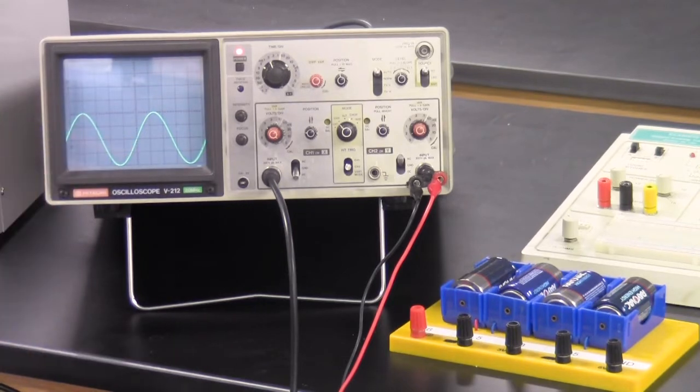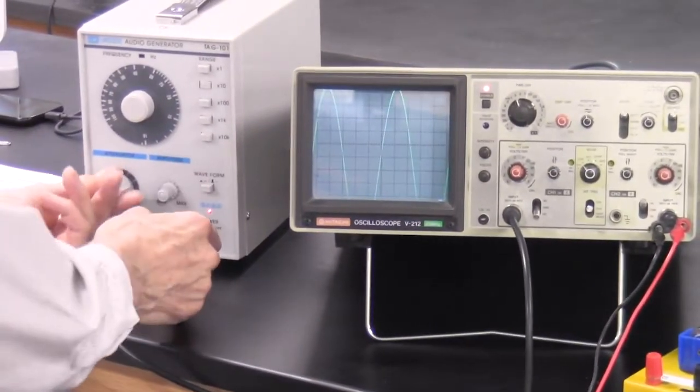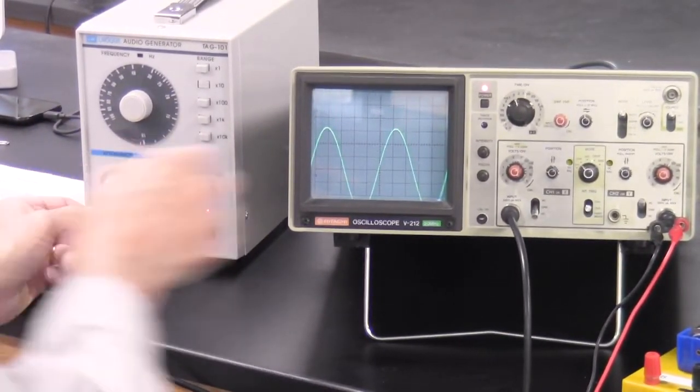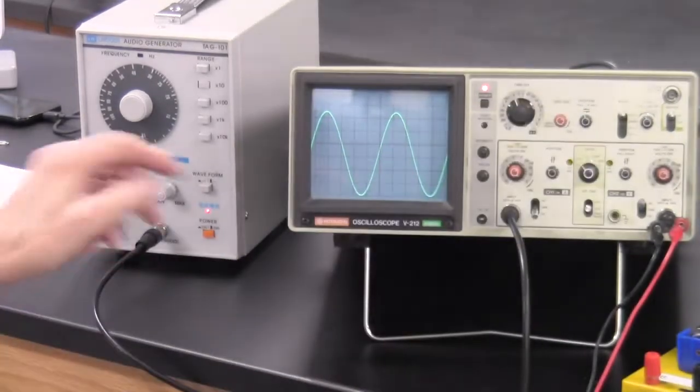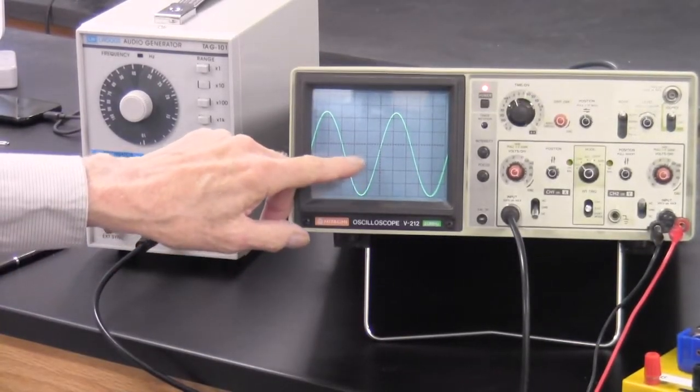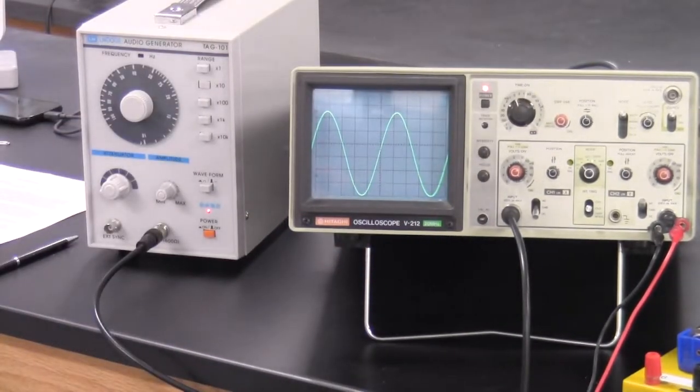So that's an 8 volt peak-to-peak sine wave. I can adjust the amplitude to make it larger or smaller. At a larger setting, it's about 6.5 centimeters at 2 volts per centimeter — that would be a 13 volt peak-to-peak sine wave. That's how you measure anything on the oscilloscope, whether DC or AC. Measure DC as a steady jump, AC as a peak-to-peak amplitude.